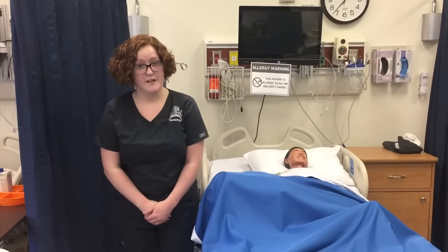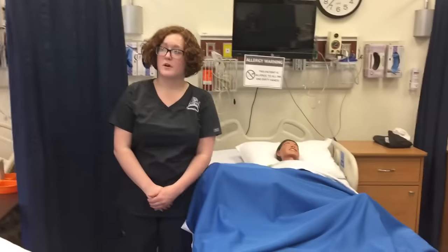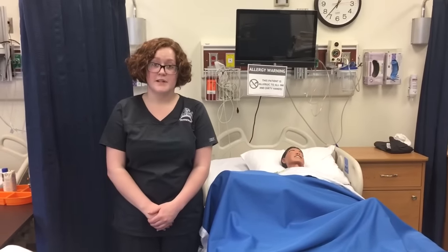Hello, my name is Taylor Erfling. It is March 23rd, 2017, and it is about 12:35 in the afternoon right now. I'm going to be showing you how to administer an enema.